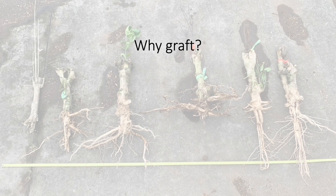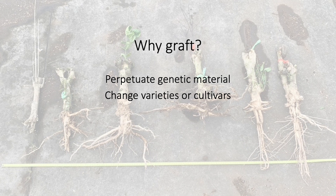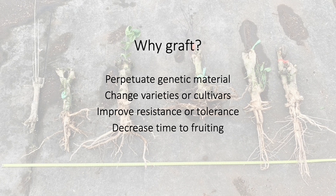In general, grafting is done to perpetuate clones or mother plant genetic material, to change varieties or cultivars, improve resistance or tolerance to pests and diseases, decrease the amount of time to fruiting with mature branch materials, create dwarf trees, optimize cross-pollination, and repair damaged trees. In plants such as roses, grafting can include an interstock — a branch grafted between the rootstock and scion — to produce certain plant forms like tree roses.